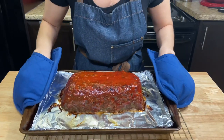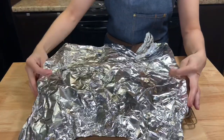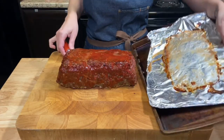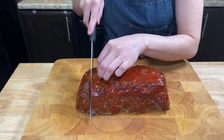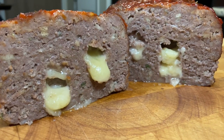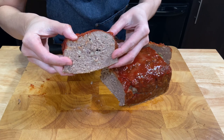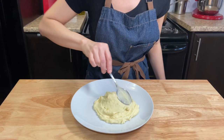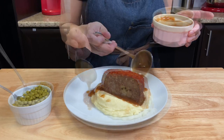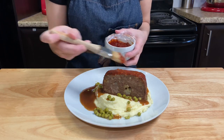At this point, the meatloaf is ready. The glaze should be shiny and nicely caramelized. Take the loaf from the oven and cover it with some foil, about 10 minutes before cutting. Then slice it as you like — it should be moist and very juicy inside. I will cut both sides so you can see with and without the cheese. Serve with potatoes on the base, a slice of meatloaf on the top, some beef gravy and peas. You can make extra glaze and cook it on the stove so you can add more on top.